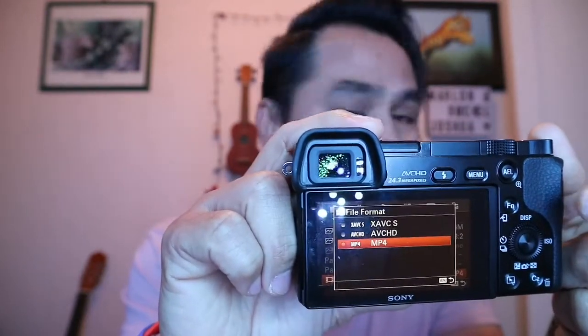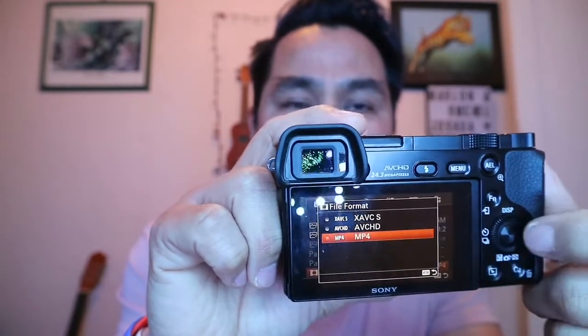I'm not sure what the exact difference is between MP4 and AVCHD. I think AVCHD is a high definition file — AVCHD is 1080 — and MP4 is a lower definition, I think 720p. But I'm not sure guys; if you know, just put a comment down below, that's additional knowledge for me. Thank you.